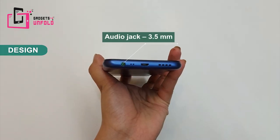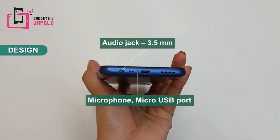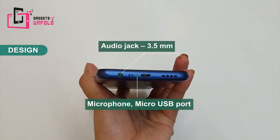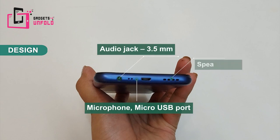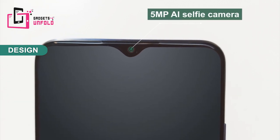On the lower side you will get a standard audio jack, a microphone, a micro USB port, and a speaker grill. If you look at the top, you will get a mini drop selfie camera which is 5 megapixels — not bad.